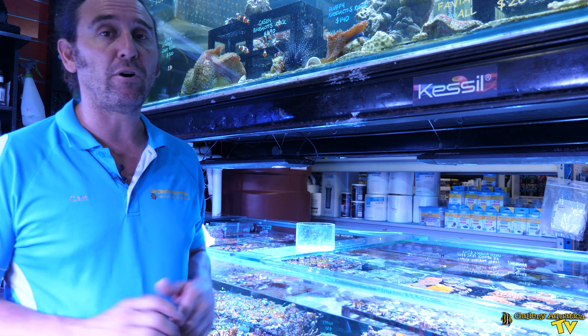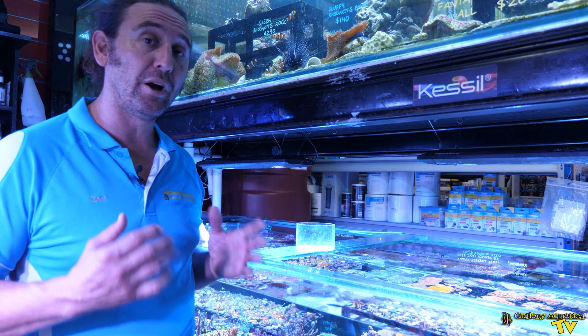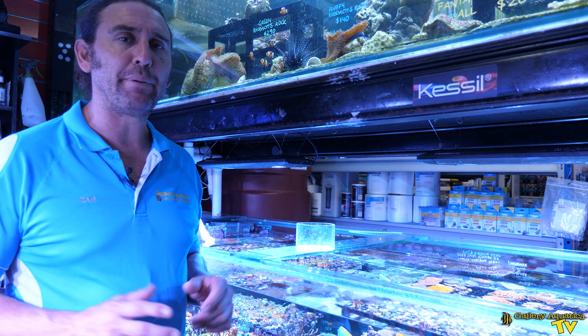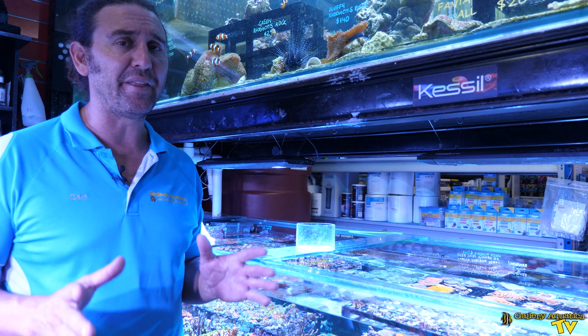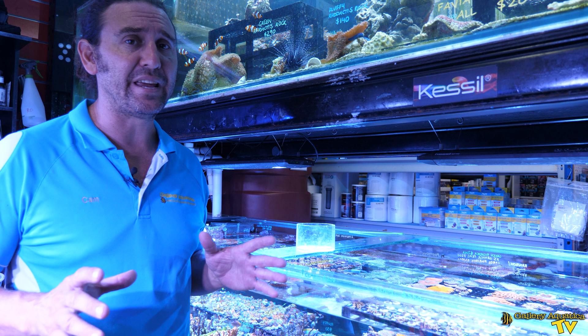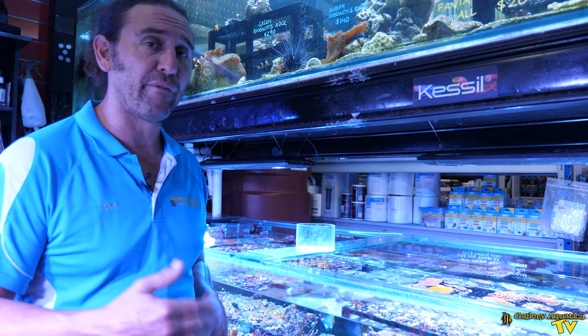I typically find they tend to prefer small shrimp like brine shrimp or mysis shrimp. You do hear about some people getting them onto pellets and dry food, but I really find that is a rarity and the exception. Most of the time they do prefer frozen food.